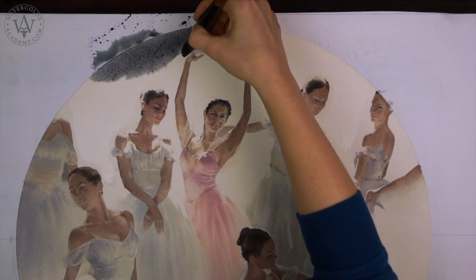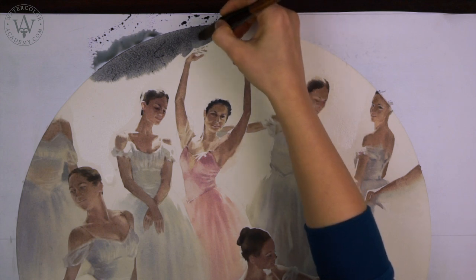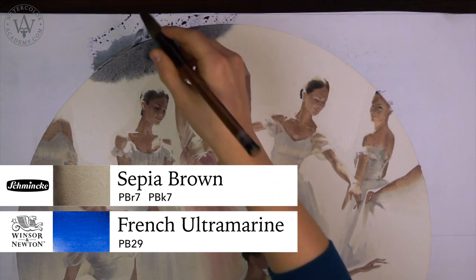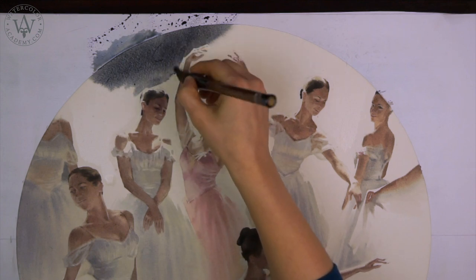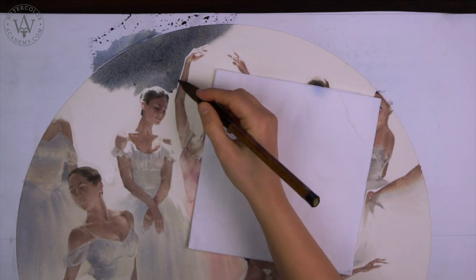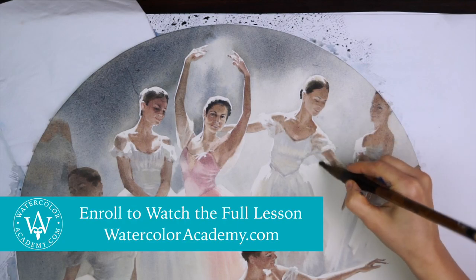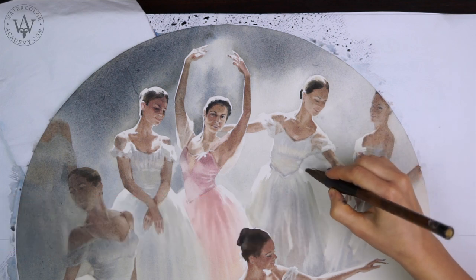With all the dancer figures complete, it is time to take care of the background. The color for this background is mixed from two pigments: sepia and ultramarine. These colors are on the opposite sides of the color wheel — a warm and a cool one. When mixed together, they produce a nice-looking dark neutral gray. To unite the ballet dancers' figures with the background, in some places I go over the figures with a light tint of the background.